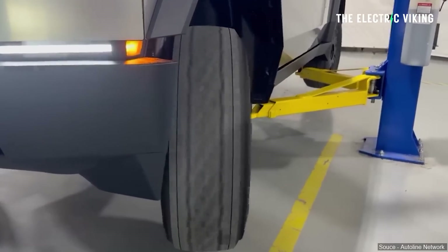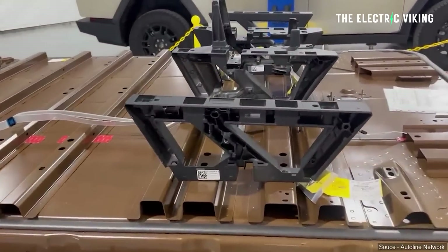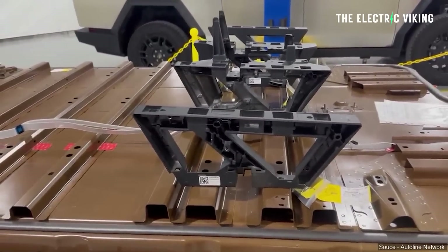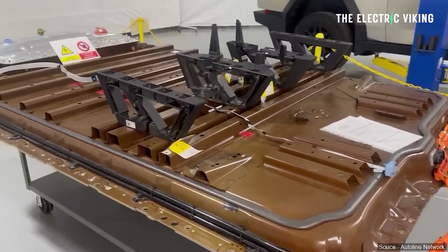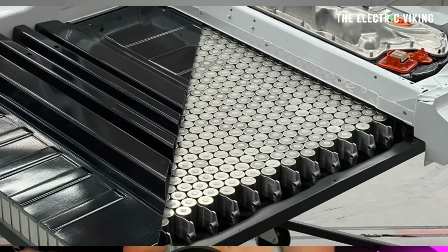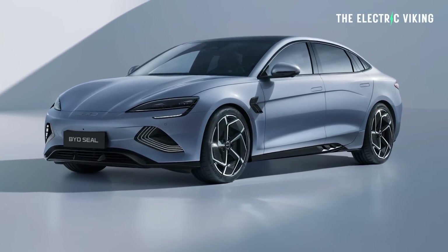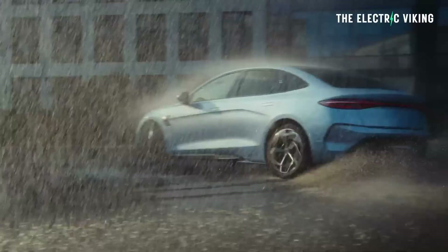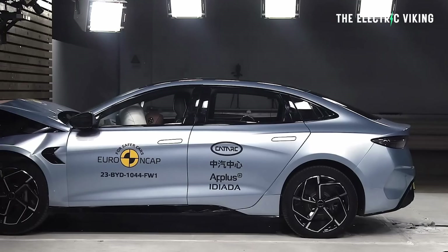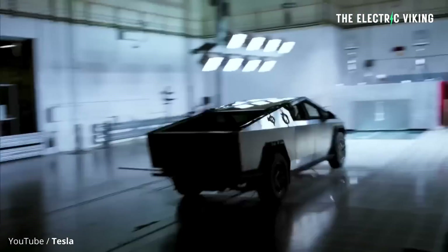Of all the interesting findings, the fact that the Cybertruck seats are directly screwed into the structural battery pack really stands out. It shows the strength of the structural battery pack. We're seeing more EV accidents over the last couple of years, and vehicles with structural battery packs — like the BYD Seal — involved in crashes aren't having burning problems. Their battery packs are holding up incredibly well, demonstrating the structural rigidity of these newer cars, which is why we're seeing them get incredible scores in safety tests.